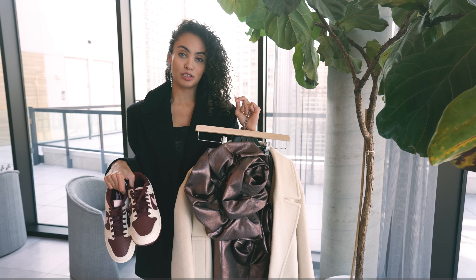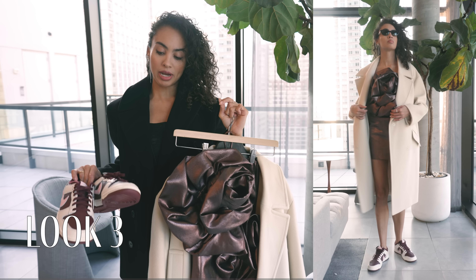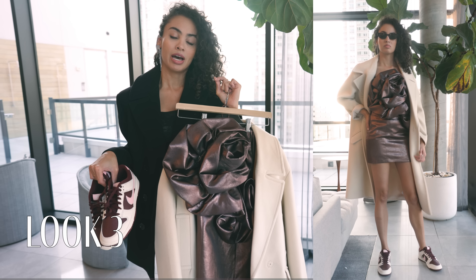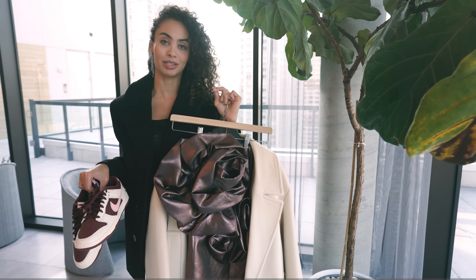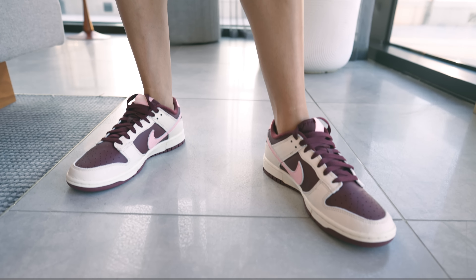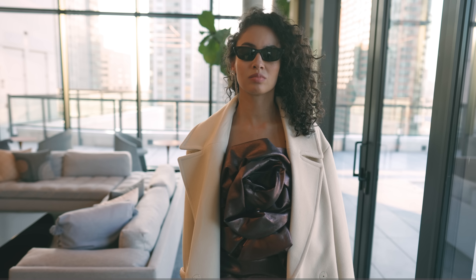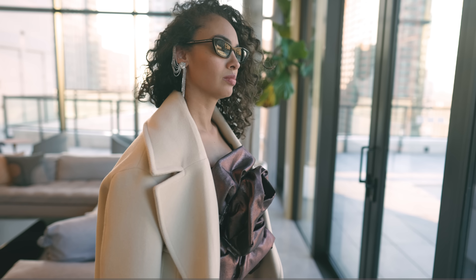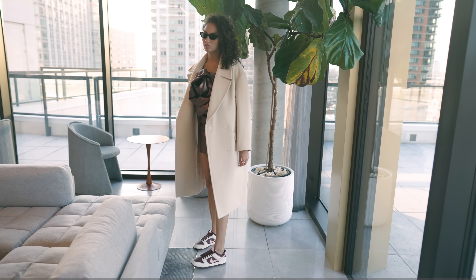For this look I decided to go with a not-too-perfect match with the Bordeaux — I went with a nice brown dress, which I feel like brown and cream go quite nicely together if you can't match it perfectly. It's a nice subtle option that's a little more of a basic tone. Let me know in the comments which of those looks was your favorite.